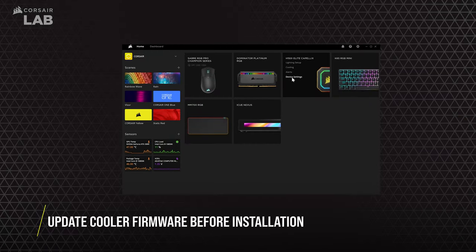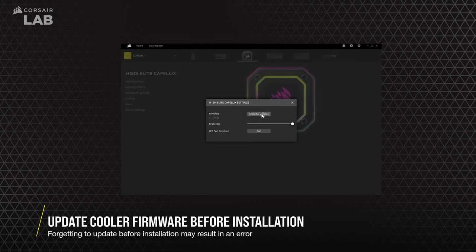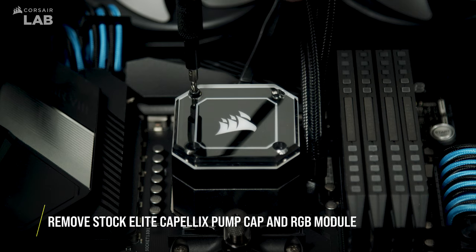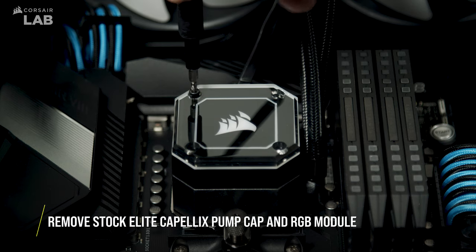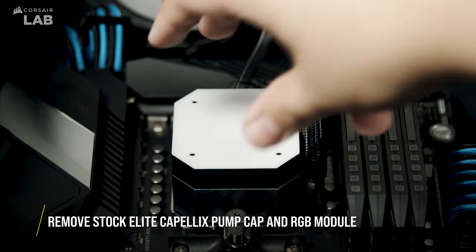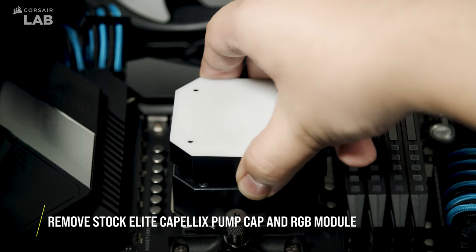Before you install the Elite LCD Upgrade Kit on your Elite Capellix cooler, open Corsair iCUE and install the latest firmware for your cooler. To begin the installation, remove the four screws holding the pump cap in place, remove the face plate, and finally remove the RGB module.